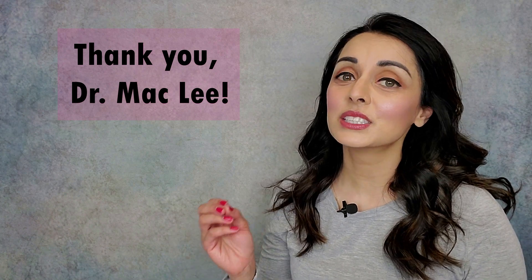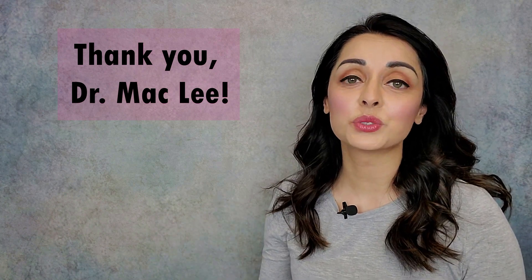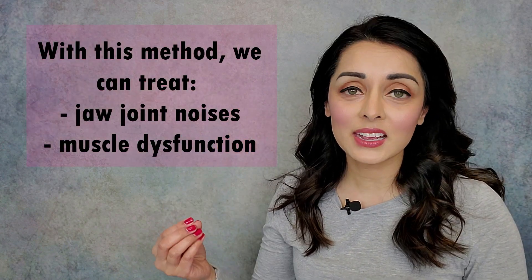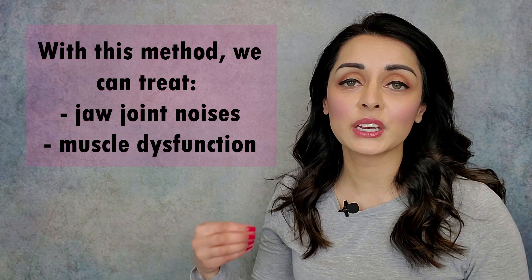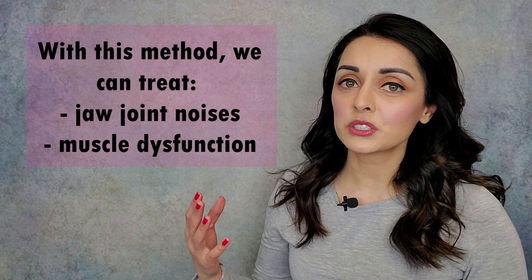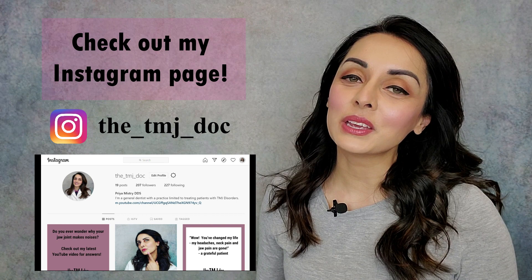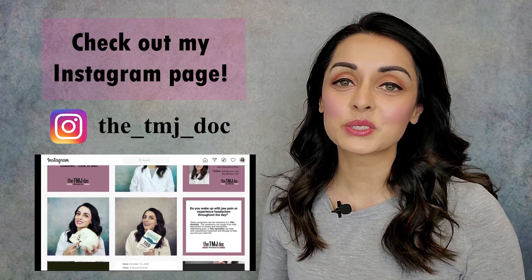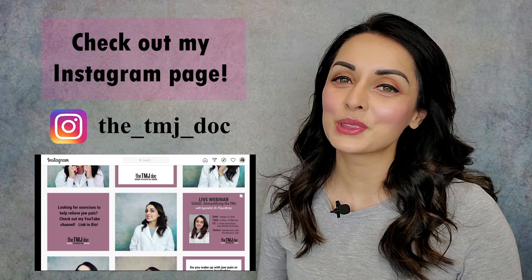With this additional step, Dr. Lee says that we can treat jaw joint noises as well as muscle dysfunction, headaches, neck pain, ear pain, jaw pain, etc. This video is largely for dental practitioners, but if you're not a dentist and you want to watch, feel free! For those of you who don't know me, I'm a general dentist with a practice in Portland, Oregon. At my practice, we are dedicated to taking care of patients with TMJ disorders.